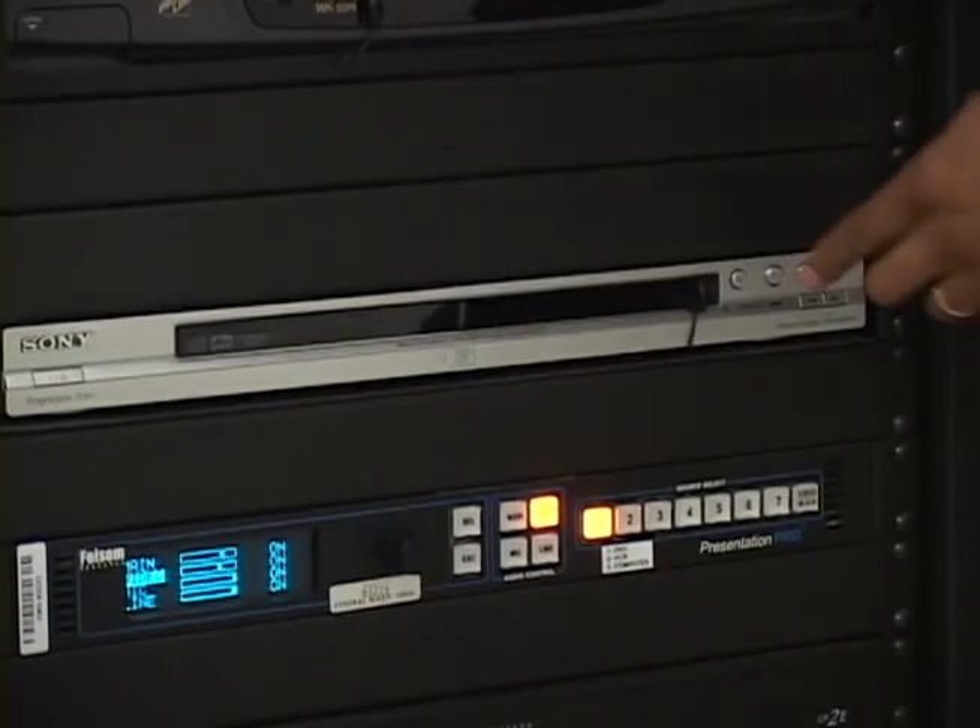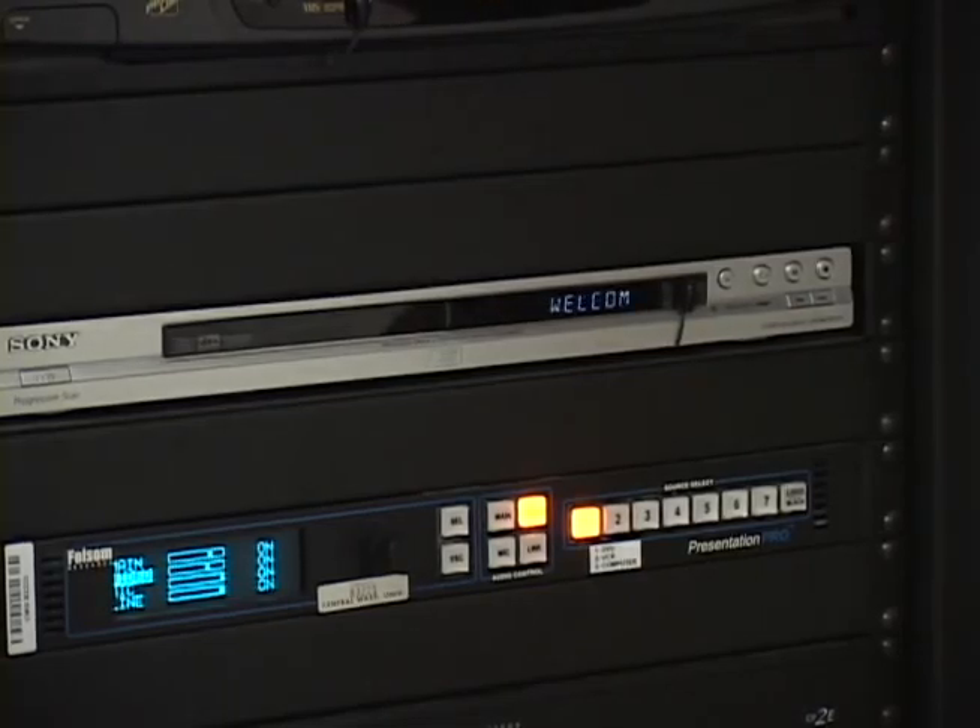However, occasionally that fails to happen. In this case, simply turn the device on manually. Once you have loaded your disc or tape, push the corresponding device's button on the remote control unit.